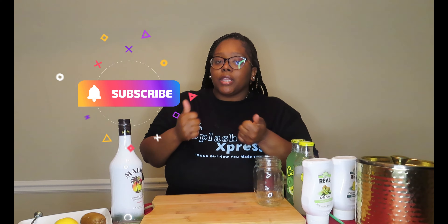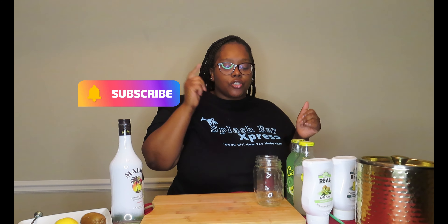What's up y'all, welcome to Splash Bar Express! It's your girl Ash Cash and I'm back with another video. Today we are going to be doing two lemonades — a kiwi lemonade and a kiwi pineapple lemonade — and we're gonna figure out which one actually tastes better. Make sure you smash that subscribe button, give this video a thumbs up, and follow me on all social media platforms at Splash Bar Express.